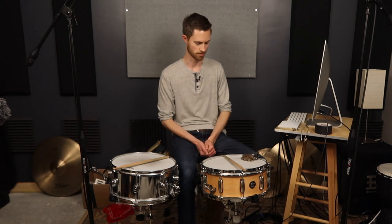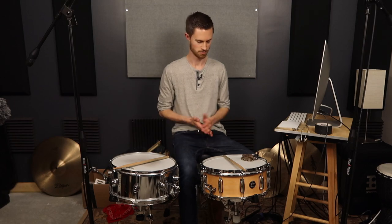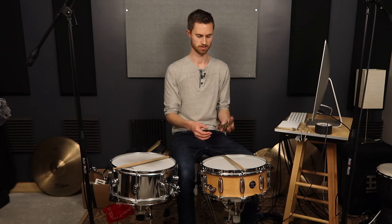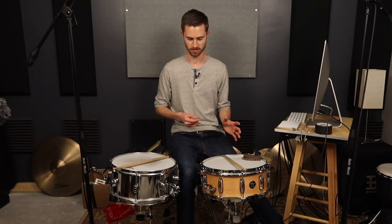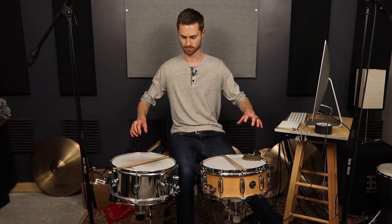Try to tune your drum so it's in tune with itself — as you tap around the edge, everything is in tune — and that way whatever ring you get will be a nice pleasant ring. If you want to lessen the ring, tune a little higher. You could even tune just a couple of lugs higher and that'll help bring the ring up so it'll be less perceived. By loosening your snares, you can also use the length of the snare buzz to help cover up the ring.